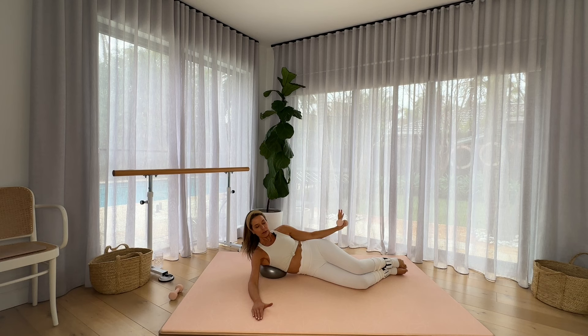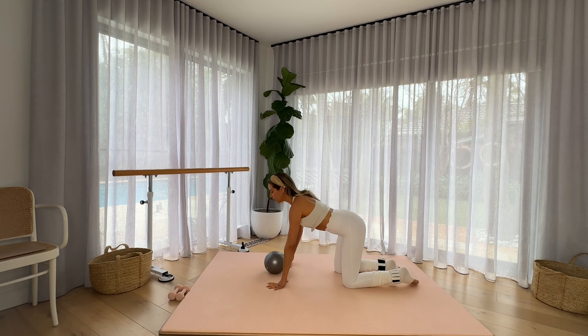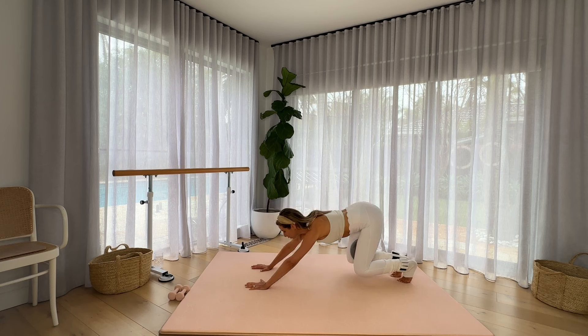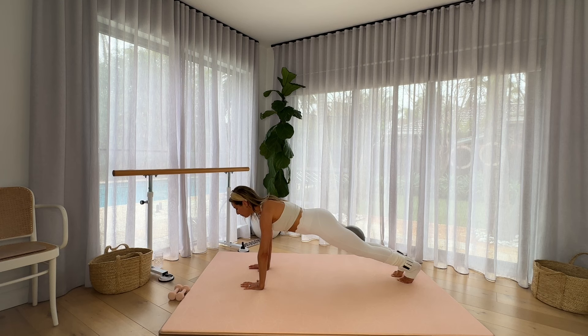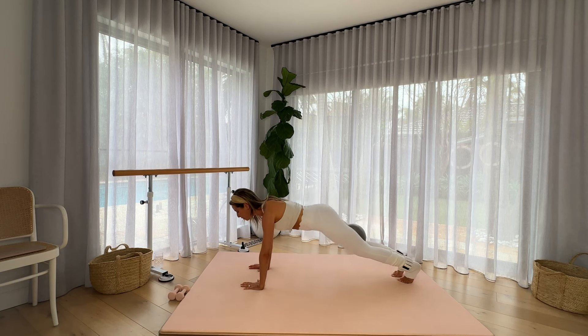Lowering down. Before we change sides, we're going to find length in the body by bringing the ball between the knees. Come into all fours. Place the ball between the knees if you're using it — if not, you've got your knees squeezed nice and tight together. Palms come one pump further than your shoulders. Tuck your toes under. We're going to come into a crouching position as we pull the sit bones over the heels and then shoot forward into plank. Zip up through that core. Three more here and then we'll bring some rotation in.